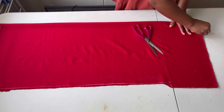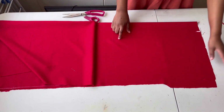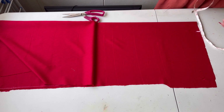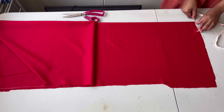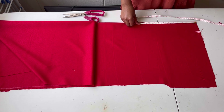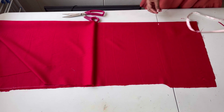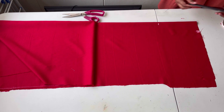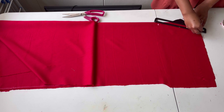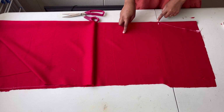Now I'll come to the neckline and mark the three inches that I have on the back piece. From there I'll put my tape measure and mark down by eight inches, then join the two points together and cut out the V-neck.